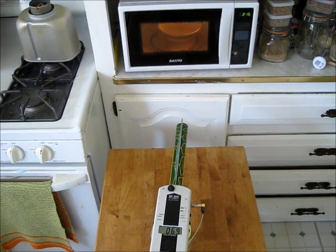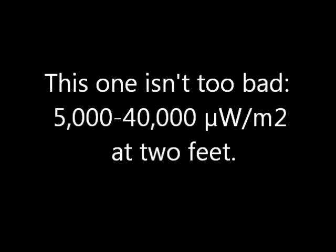All microwaves leak some RF. My analyzer has one attenuator, and the readout is in hundreds of microwatts per meter squared — just add two zeros. This one isn't too bad: 5,000 to 40,000 microwatts per meter squared.